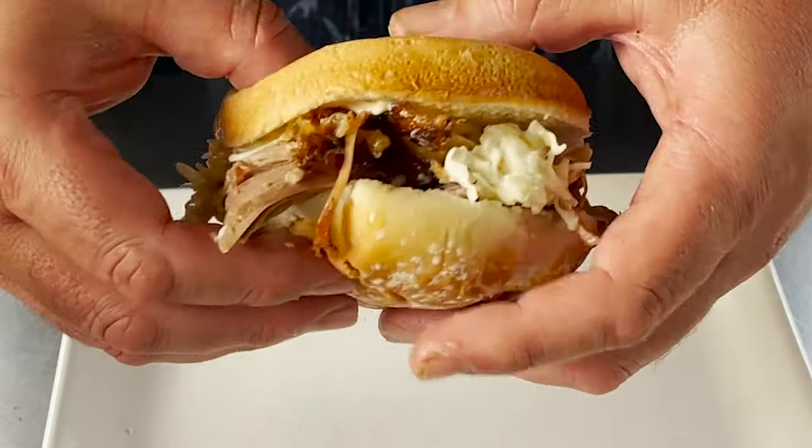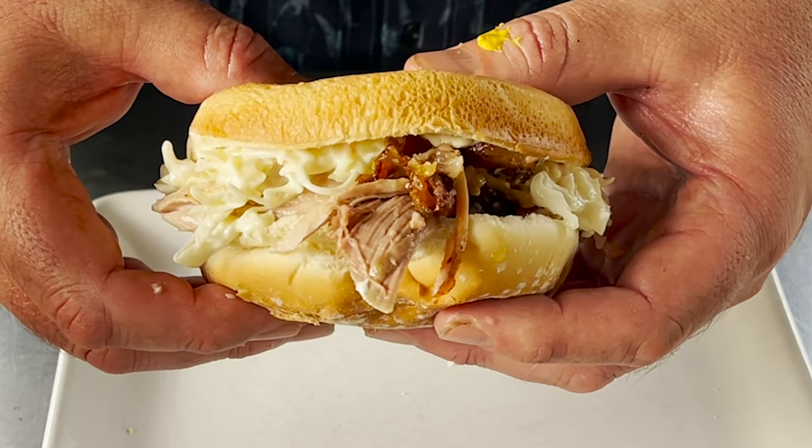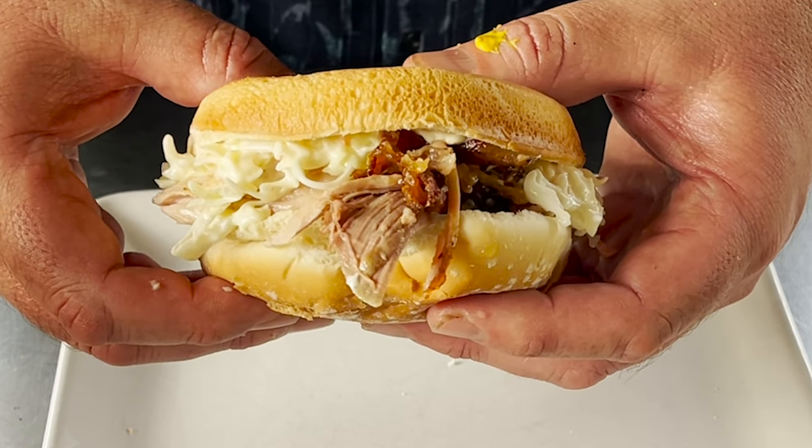Look at that — that's awesome. That is sure to impress anybody at any picnic or party or whatever. It's time to give this thing a try.